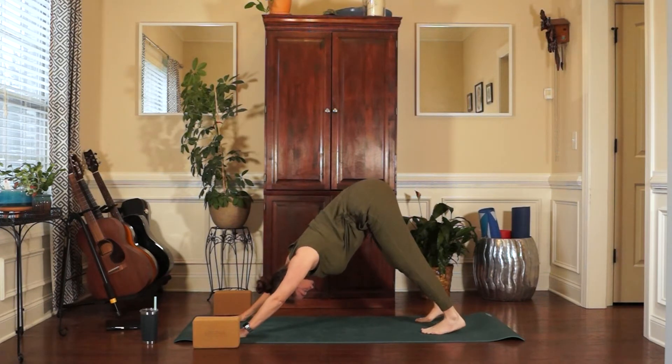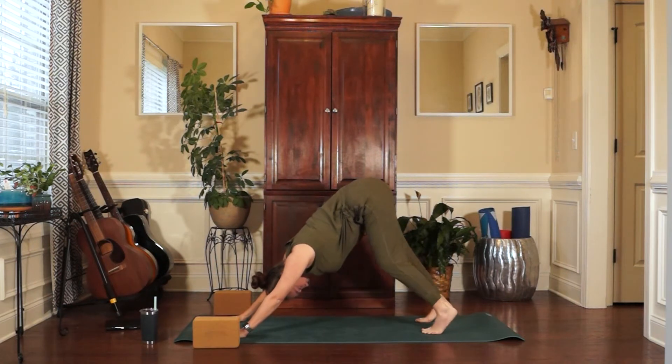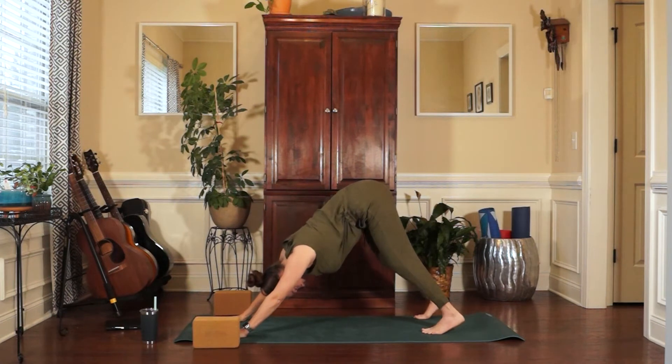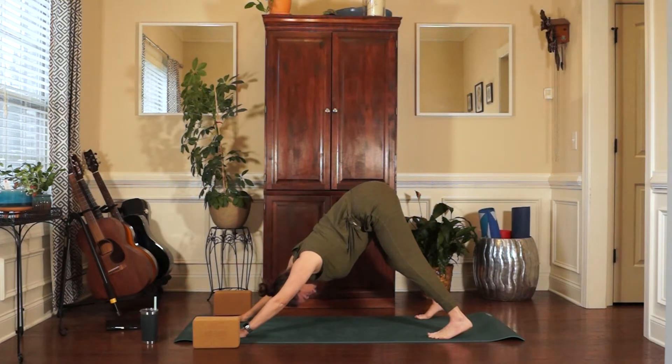Five long breaths in downward facing dog. Take a long inhale and an exhale. You can bend deeply into your knees, lift your sitting bones higher up towards the rafters. You might look back at your feet and choose to step your stance a little wider toward the edges of the mat. Inhaling long and strong. Use Ujjayi Pranayama to focus the mind and lengthen the breath.